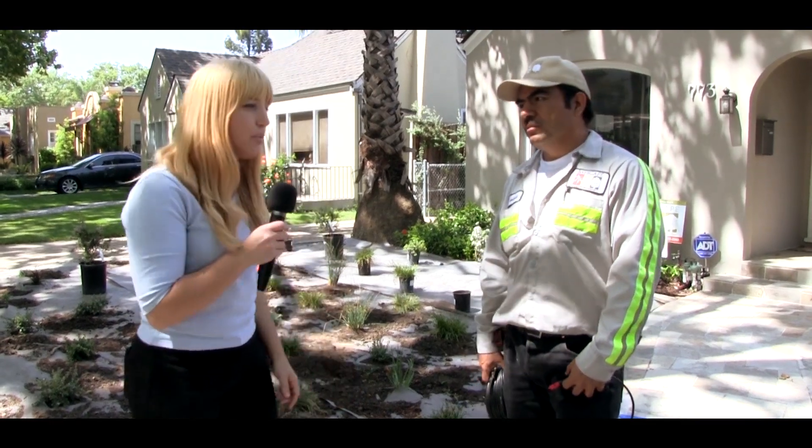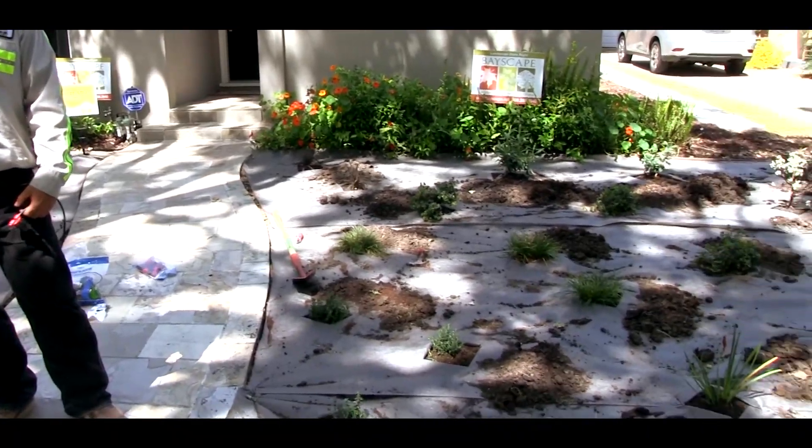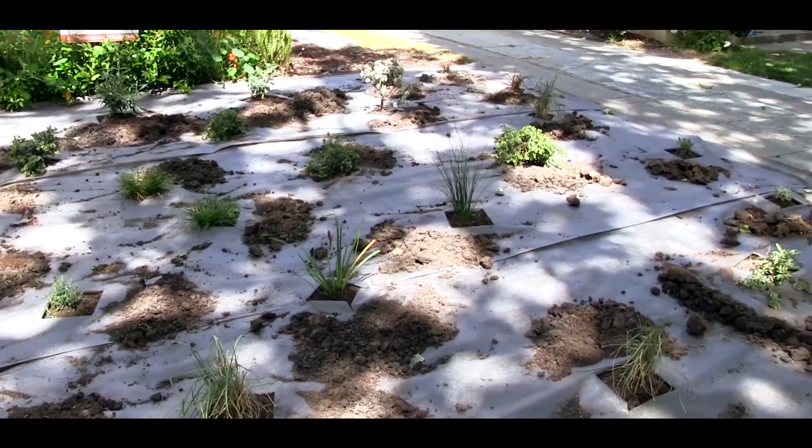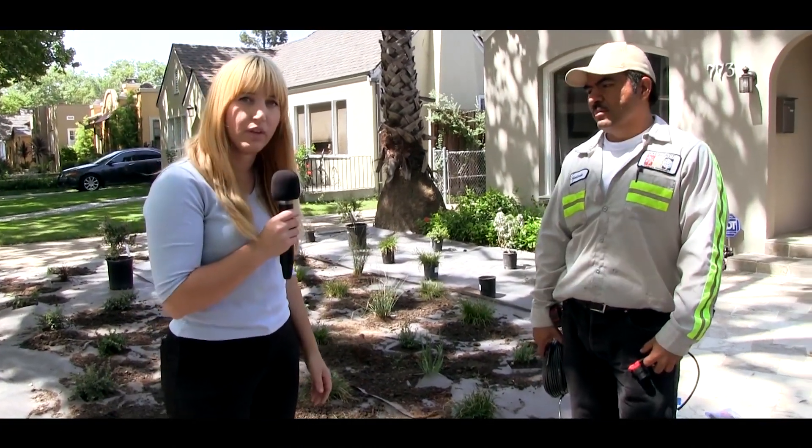Hi, my name is Ashley Carter. I'm here with the Santa Clara Valley Water District — I run our landscape rebate program. Right now we're here with Abelardo, and he's going to show us how he is converting the overhead sprinkler system to drip irrigation. This garden is in the process of being renovated from removing the lawn and putting in low-water-using plants. They've laid down the weed fabric as a barrier to make sure none of the old lawn sprouts back up. Now he's going to start retrofitting the irrigation system to drip.